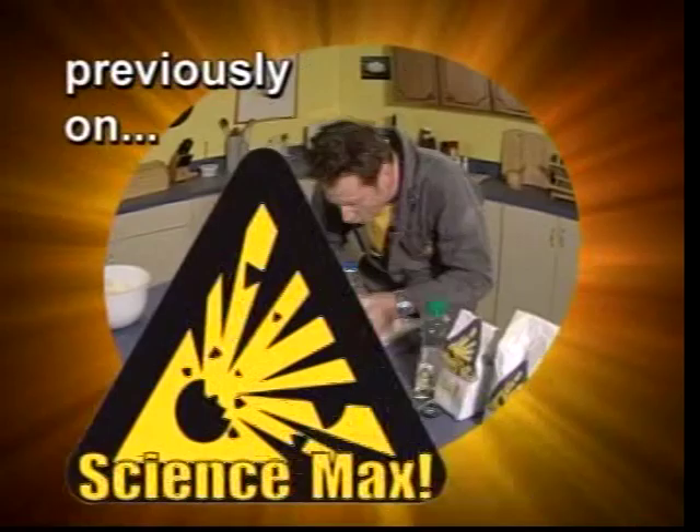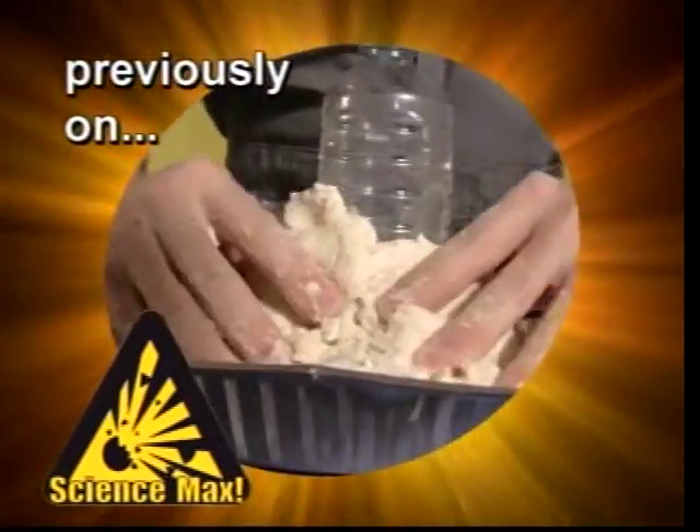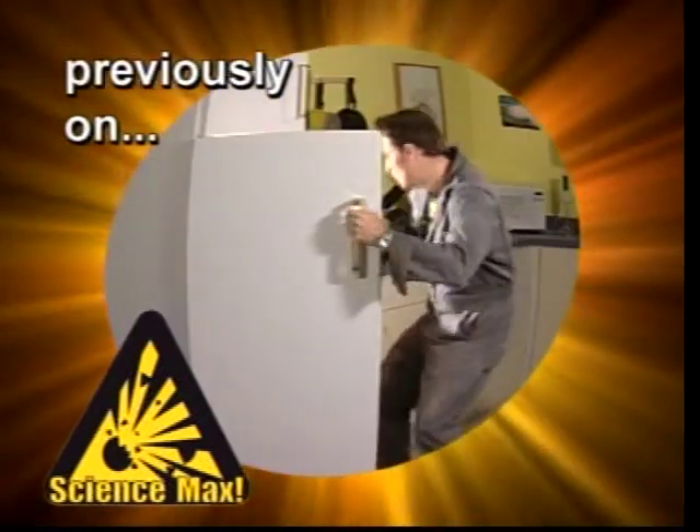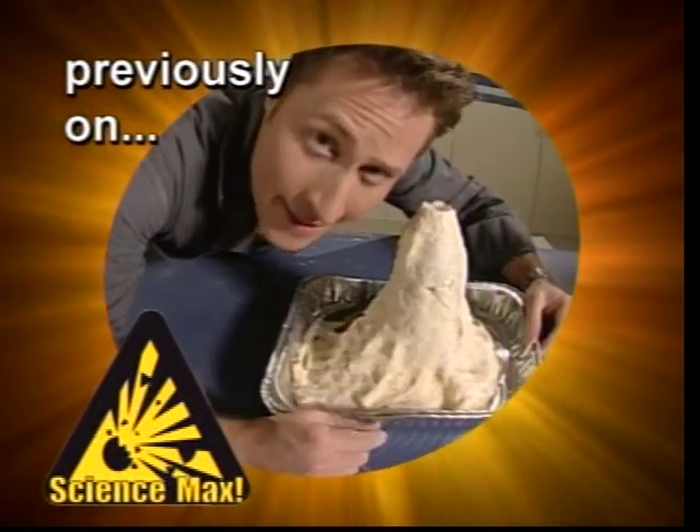Science Max! Previously on Science Max, we showed you how to make a baking soda and vinegar volcano in the kitchen. The kitchen is where we'll always start the show, showing you the materials and steps you need to build the small scale experiment.